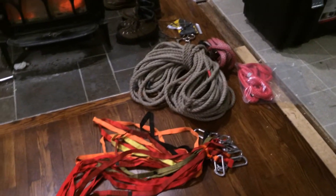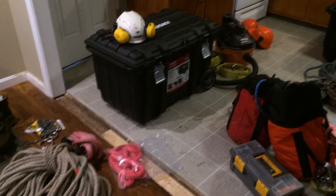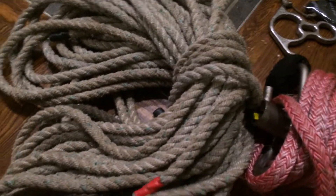All right, here we go guys. I just wanted to do a quick video showing you some of my climbing gear and basically my little setup here. Starting over here, I got my three-strand rope — I think it's about 5/8.